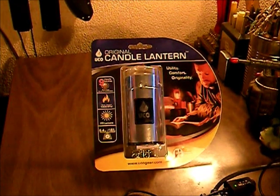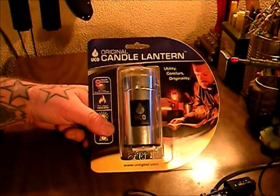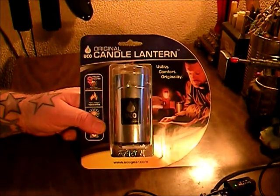Hey YouTube, Rando here. Today we're going to be doing the unboxing and review on the original UCO candle lantern. I have a few specs on it and we're going to see how it operates, then we're going to do an update review after we use it a little bit and put some use on it. Let's go ahead and open it up.